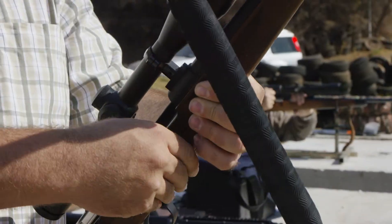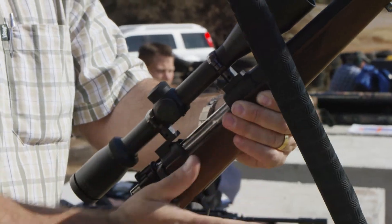Bob's your uncle! Next round I would like to use the Winchester Acubond CT 180 grains ballistic tip. So let's see how it goes on the target.